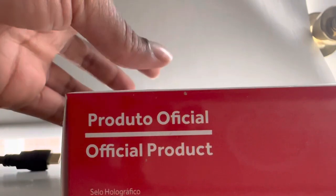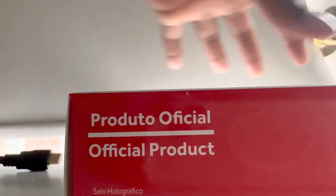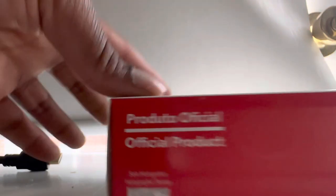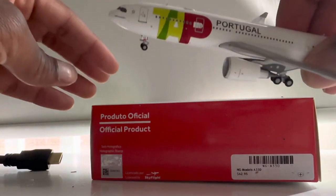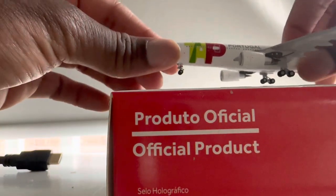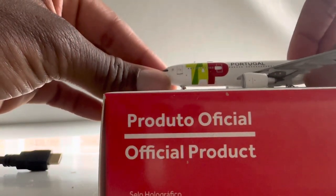I'm just going to take it off the box — and once again, this mold is by NG Models. I think TAP Portugal contracted NG Models to make their models for them. Here's the beautiful aircraft for TAP Portugal, so nice. Let's just get it right here on the box.